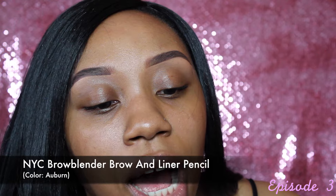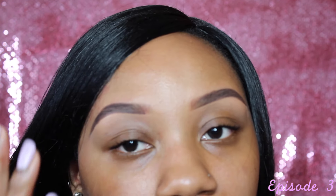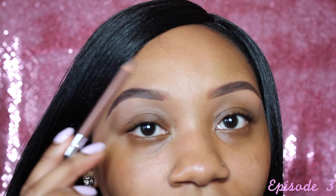This next part is optional, but I go in with a lighter shade — an Auburn color. I use this NYC Auburn Eyebrow Pencil. I go toward the front of the brow with this pencil, drawing lines upward. This is why I didn't fill in the front earlier. Eyebrows are usually laid lightest to darkest, so this lighter pencil works perfectly for the front.